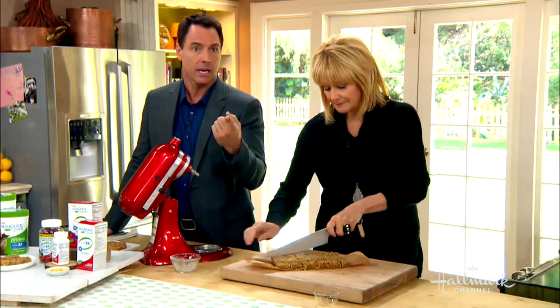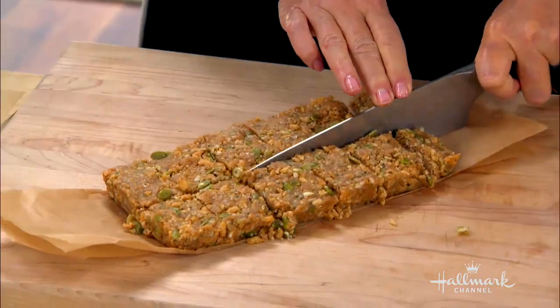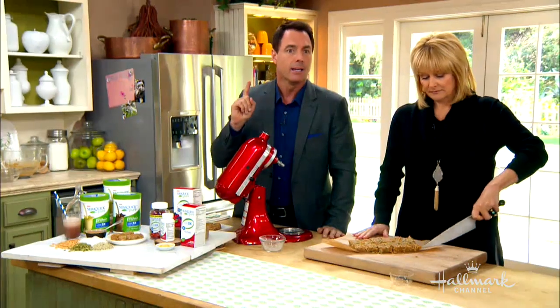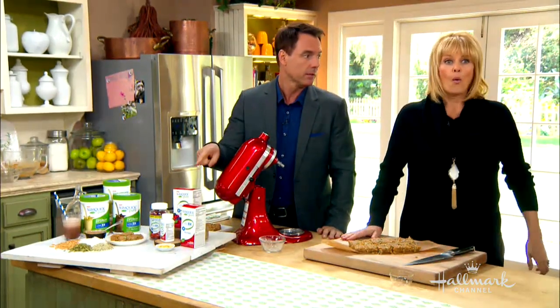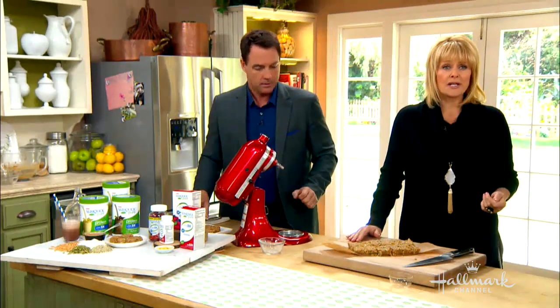SlimQuick protein shakes are not only a good option, but they're filled with bio-pure green tea, which according to their study, women can lose up to three times the weight. Those shakes have 20 grams of protein and six grams of fiber. Fiber's really good.